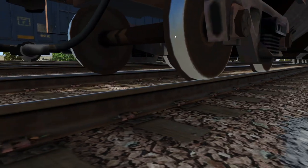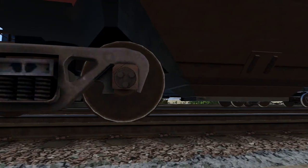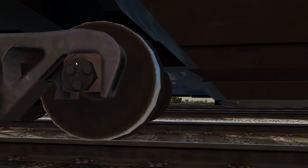You might look for flat spots on the wheels, springs that are out of place, bearings that have gotten noticeably warm — if you've seen metal that's been blued because it got too hot, you might look for that. You look for the same thing on the tread of the wheels — you know, all the stuff that nobody looks at when they do an initial terminal. I didn't say that.